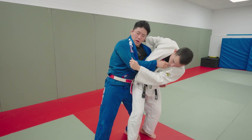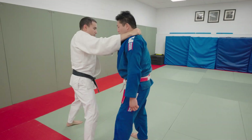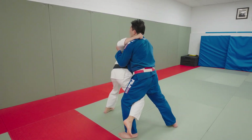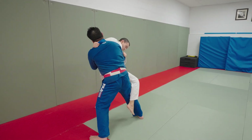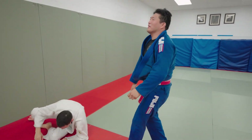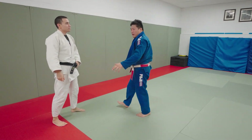Go ahead. He goes ochi — outstanding. Ochi, turn, uchimata, come back out, osoto. Counter. That's sort of the micro-defense.